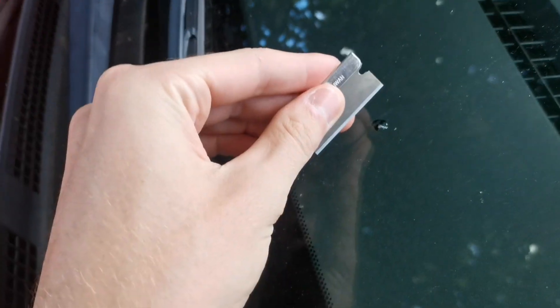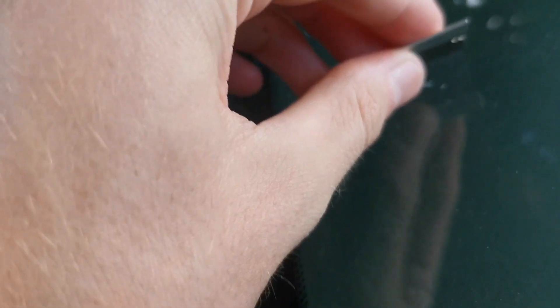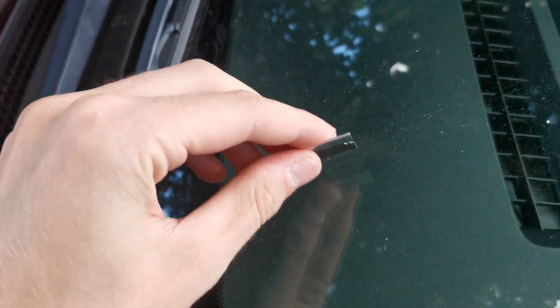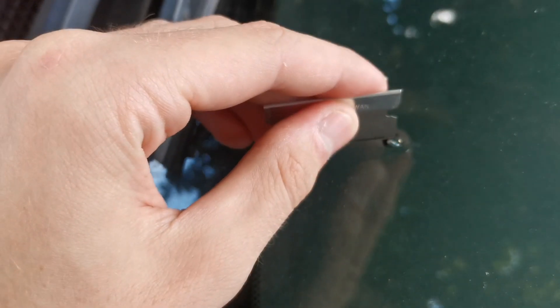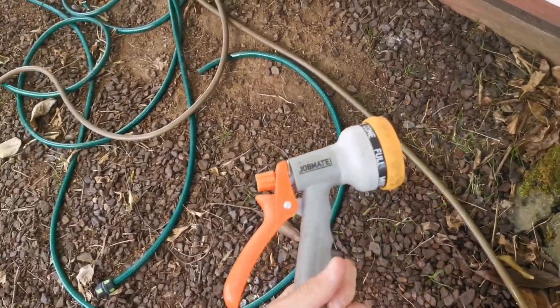First, you get your razor blade that comes in the kit and you just gotta scrape over it. See if there's any extra gas in there. Maybe try to feel around in the actual chip. And now clean it. POV, you are a Jose.